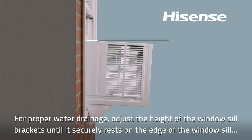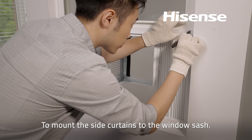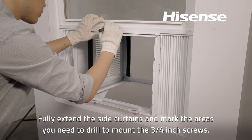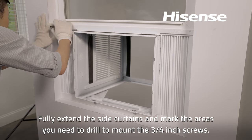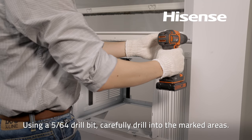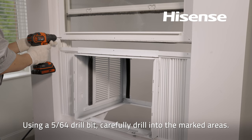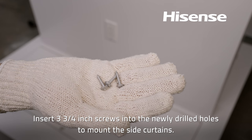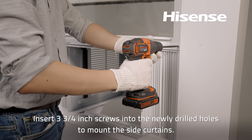For proper water drainage, adjust the height of the window sill brackets until the unit securely rests on the edge of the window sill at a three-degree downward slope. To mount the side curtains to the window sash, fully extend the side curtains and mark the areas you need to drill to mount the three-quarters inch screws. Using a five-sixty-fourths drill bit, carefully drill into the marked areas. Insert three and three-quarters inch screws into the newly drilled holes to mount the side curtains.